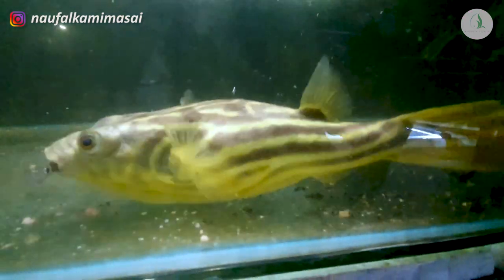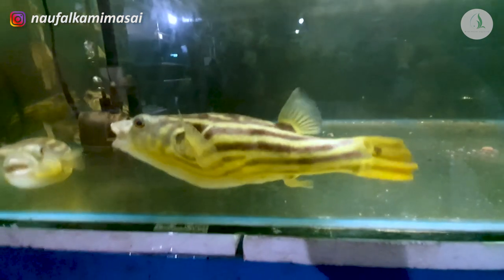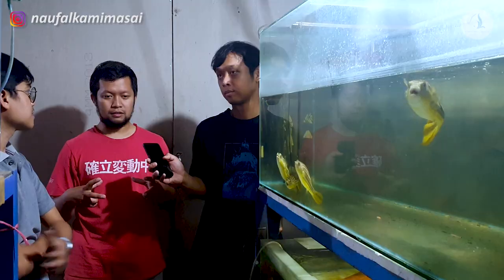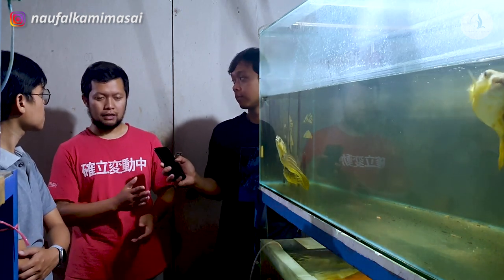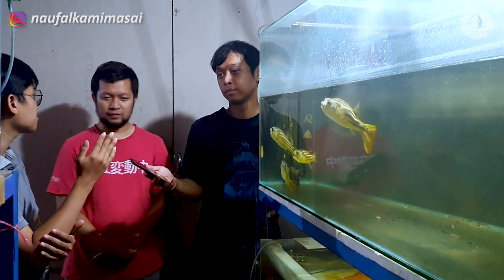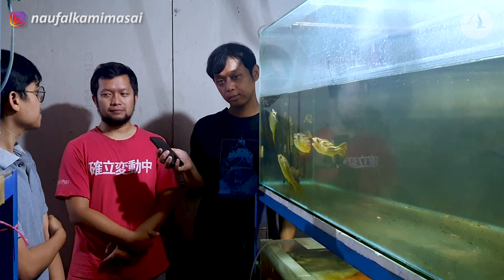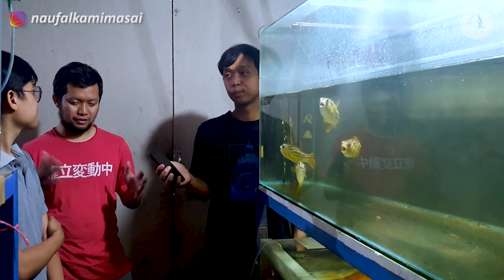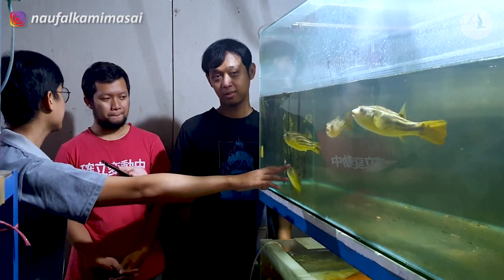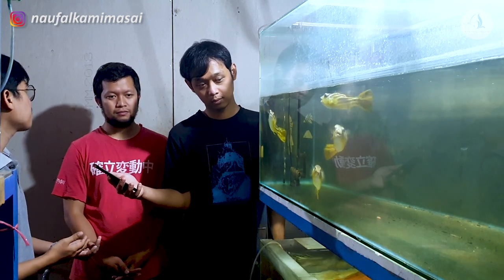Itu bisa sampai berapa aquarium nggak dipisah-pisah? Dari telur itu 100 ribu ekor, minimal satu aquarium ukuran satu meter itu maksimal 500 ekor. Hitungannya satu saringan santan, tidak full, paling setengahnya full, itu untuk satu aquarium. Nanti kalau posisi sudah makan cacing, sudah 1,5 atau 2 cm itu harus disortir lagi, dipindah ke aquarium baru. Nggak bisa dihituin sampai gede, karena yang namanya predator kalau disatuin terus bakal ada yang kecil terus ada yang gede. Kalau disatuin sama ikan predator lain kayak arwana, spatula, toman, aman?